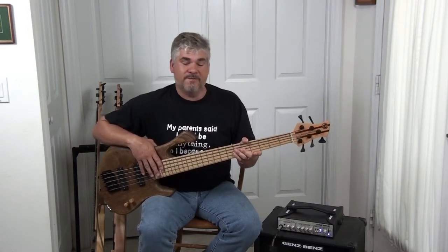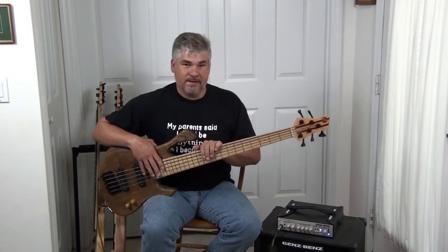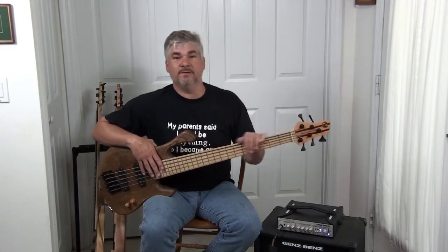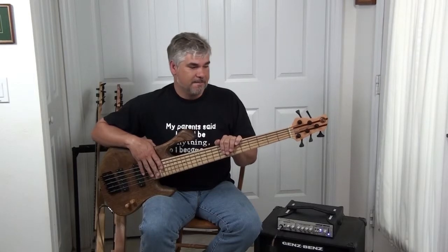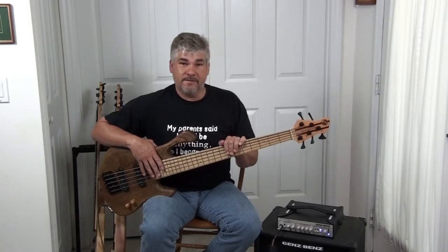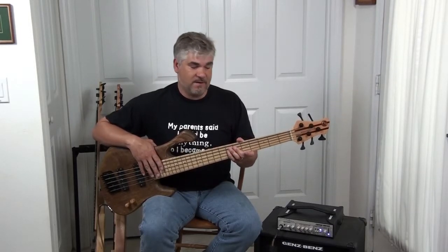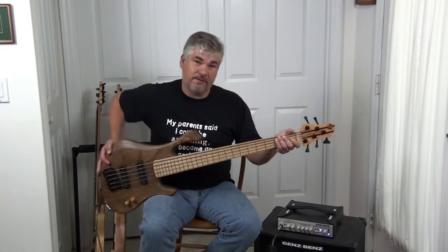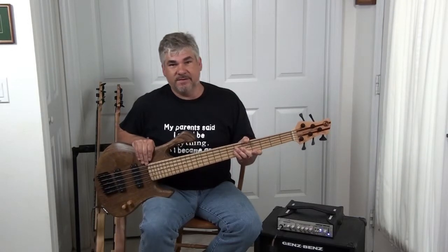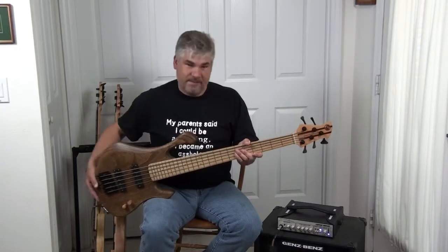In my case, I wanted some very special things from the neck. I wanted a fat C-shaped neck, which is a little unusual. Most necks you'll find these days are real thin — not my thing. I like a neck with some beef to it. I also wanted a 35-inch scale and 19-millimeter spacing, so I wanted a pretty big neck. I also wanted it five-piece to give it more stability and make certain it didn't move around a lot. I like a very stable neck.